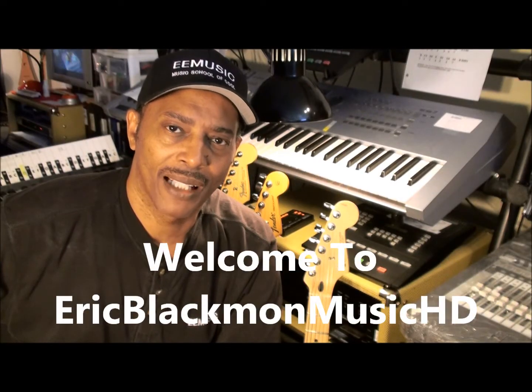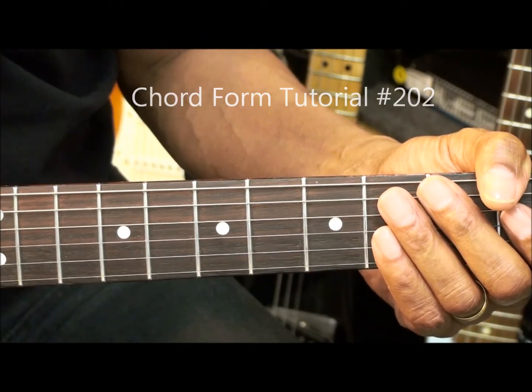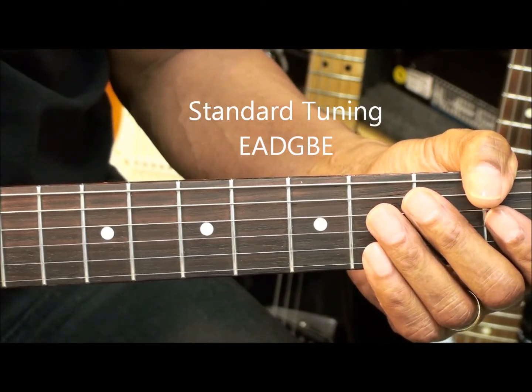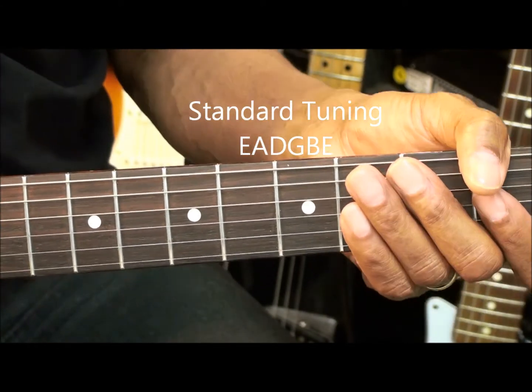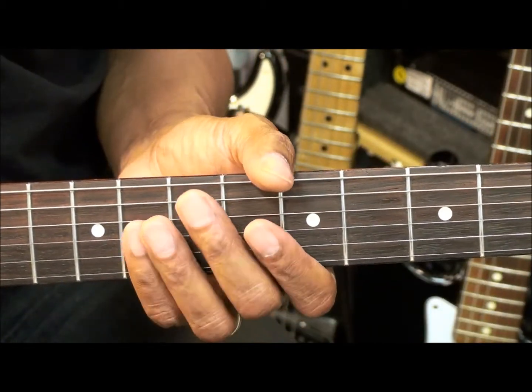Welcome to Eric Blackmon Music. Welcome to chord tutorial number 202. The guitar is tuned standard, EADGBE. We're going to be learning four chords that, if we play them in a progression, sound like this.